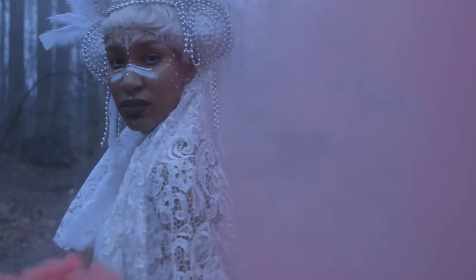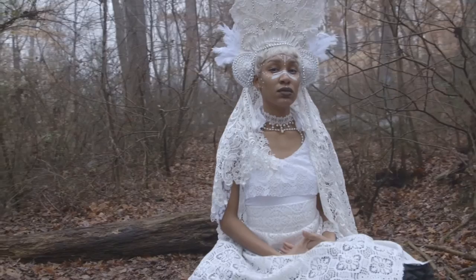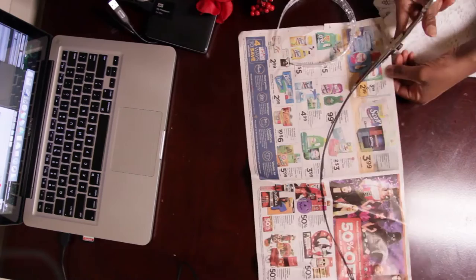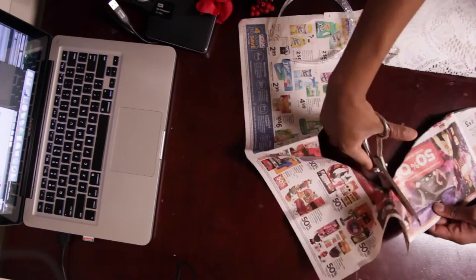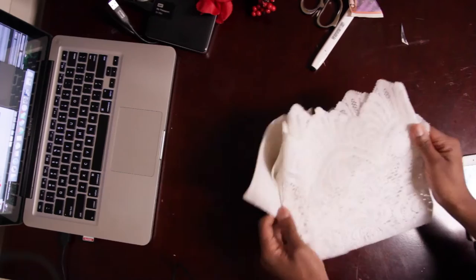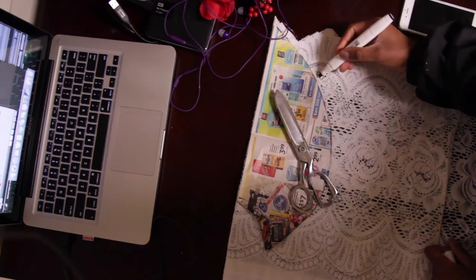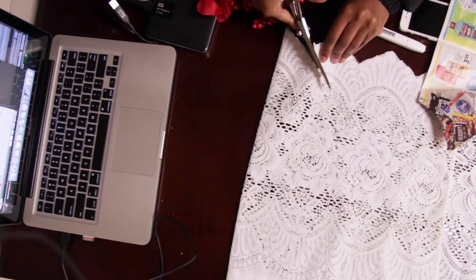Now we're going to move on to our goddess of light — very sophisticated, serene, ethereal, and overall beautiful. To make this I started off with my pattern which has a pope-hat shape to it. My inspiration was a lot of religious icons and figures. After I cut out my pattern I took some old curtains I had and used that as the fabric — I absolutely loved this curtain because of the trim. I cut that out and made two pieces, one for the front and one for the back.